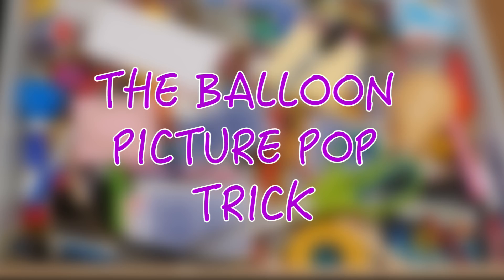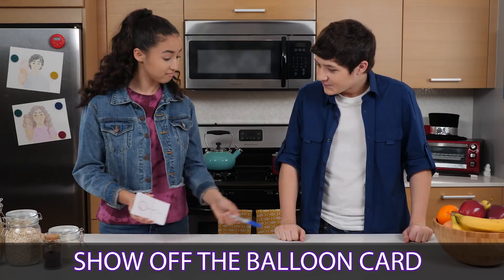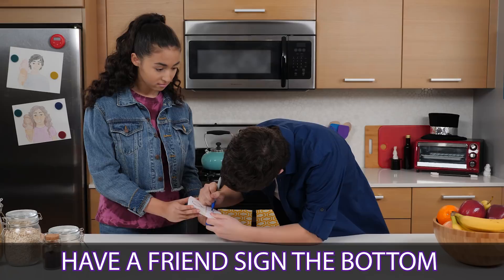Sweet! I'm ready to try it. Let's do it.